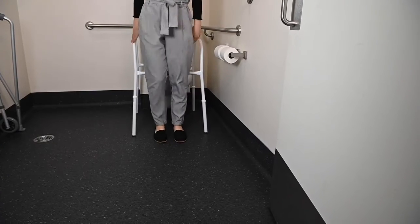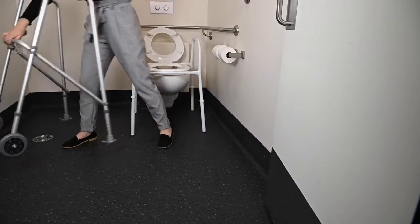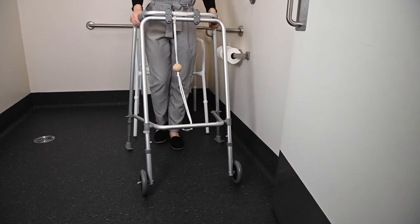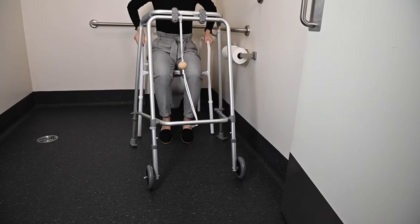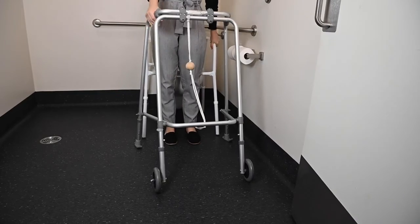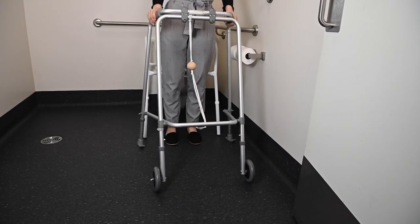If you use a gait aid, it is important that you use the armrests of the over toilet frame to push down when transferring. Once standing, you can then transfer your hands from the over toilet frame to your gait aid. The gait aid is only to be used when mobilising and not when transferring.